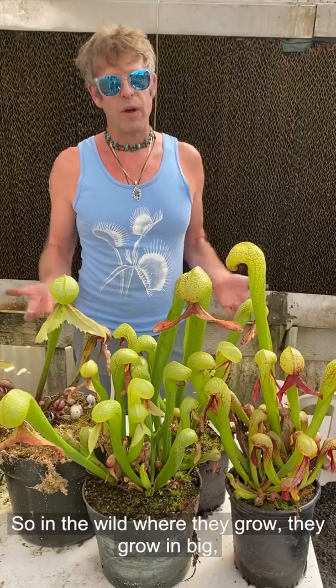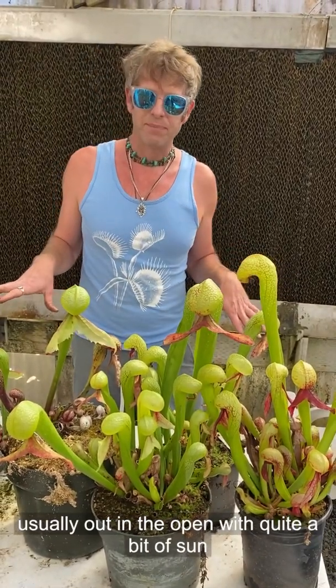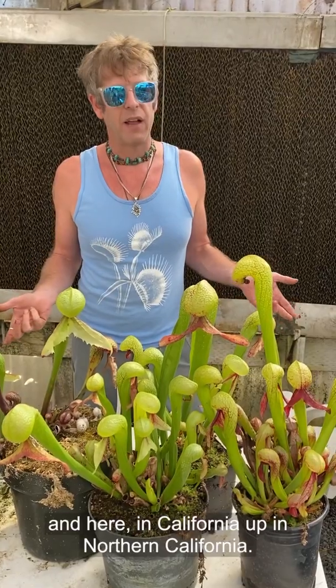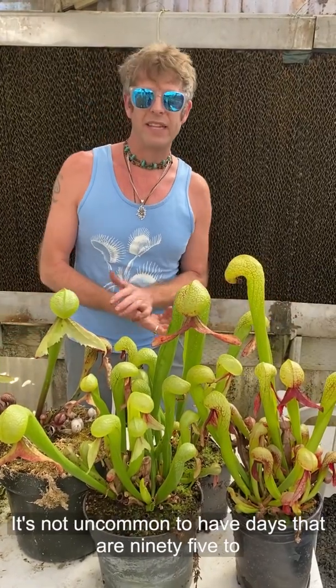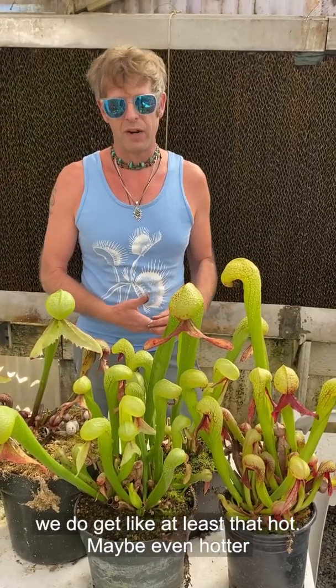In the wild where they grow, they grow out in the open with quite a bit of sun. Here in northern California, it's not uncommon to have days that are 95, 100 degrees, and it's a very dry heat — but we do get at least that hot, maybe even hotter up there.